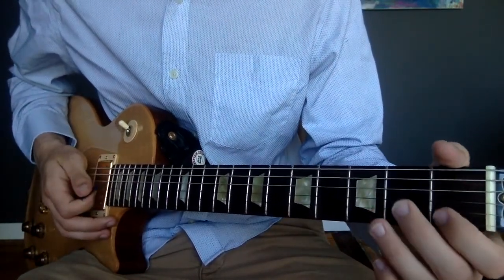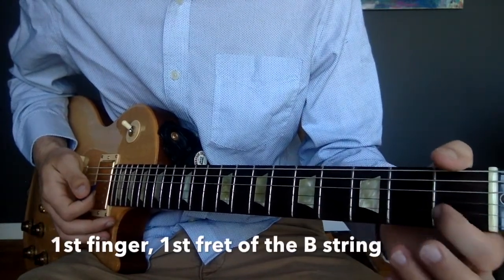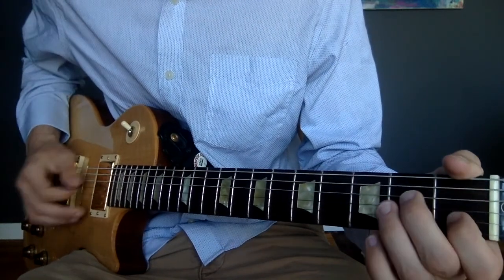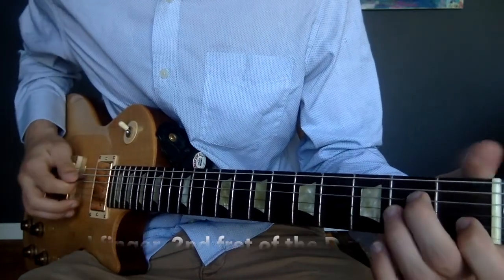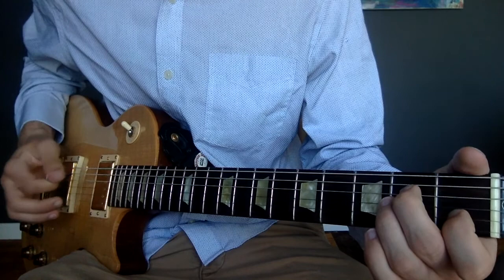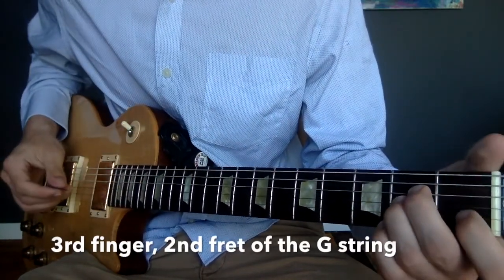First chord, A minor. We're going to start and put our first finger on the first fret of the B string. Then we're going to put our second finger on the second fret of the D string. And then we are going to take our third finger and put it on the second fret of the G string.